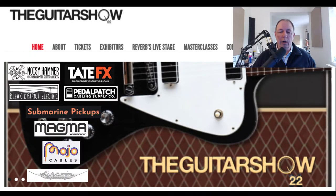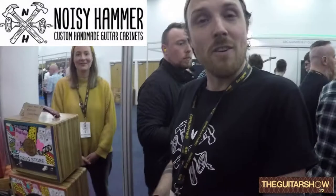Hi guys, we're back on New Music Review. I've just been to the Birmingham Guitar Show and we checked out some of the stuff during the quiet time. We did a little short video of each of the exhibitors — cable guys, effects guys, a couple of amp guys doing bespoke stuff. I've put all the links to their websites in the description below. Check them out.